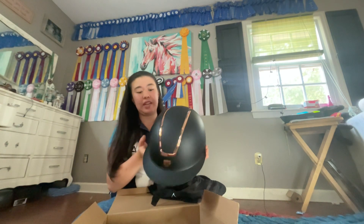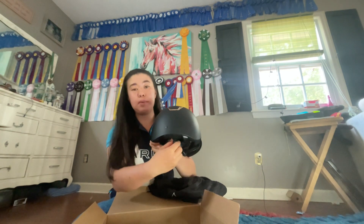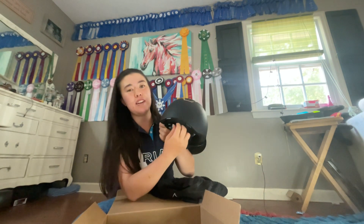Anyways, I got it wide brim, as you guys can tell, which I think looks super pretty. The back is adjustable, which works out for me so I can wear it in a ponytail. And I'm going to show y'all a little try-on clip in a second.